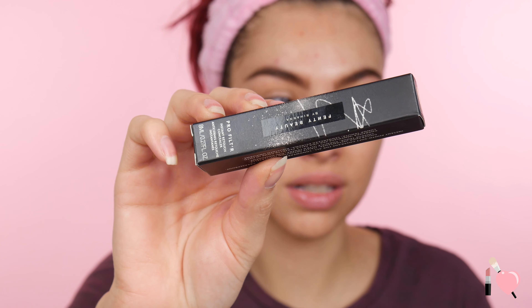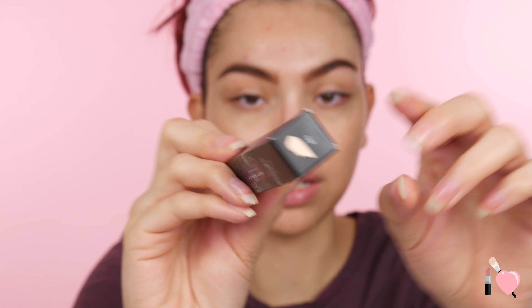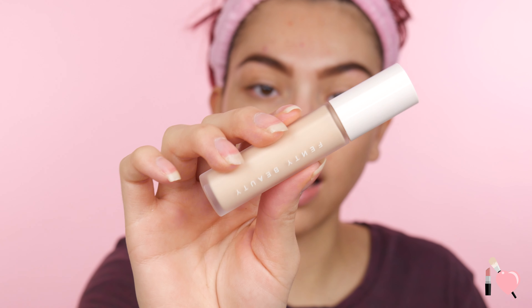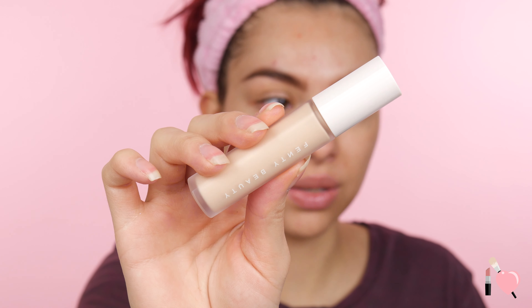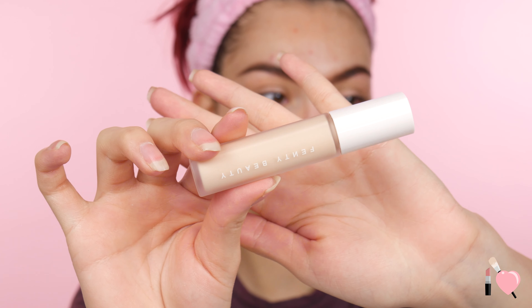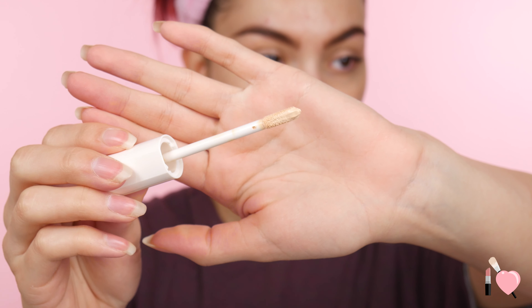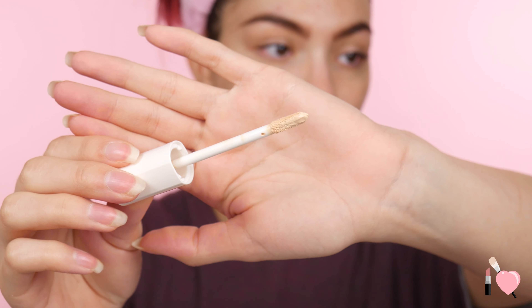Okay guys, all I have on my face right now is primer and I also filled in my brows. Everything I used on my face will be listed in the description if you're wondering. So this is what the box looks like that it comes in. I did get mine in the color 120, which it says right there on the top. And this is what the actual packaging looks like — it's really pretty. It's in that nice frosted glass and then it has like a nude-ish, kind of off-white cap.